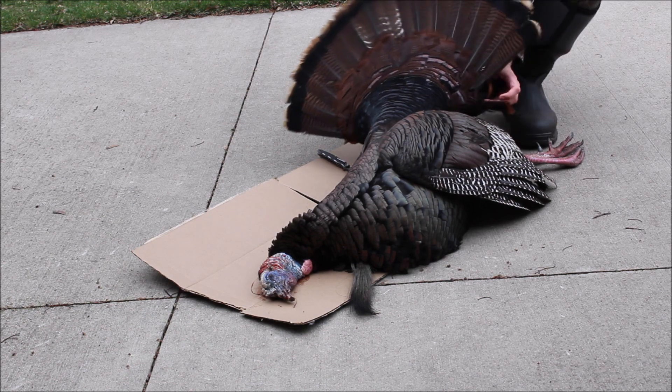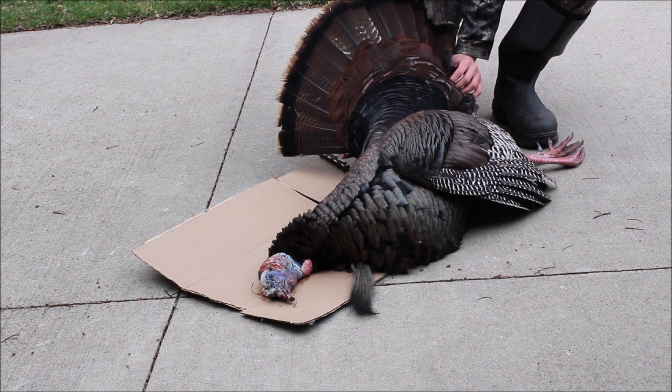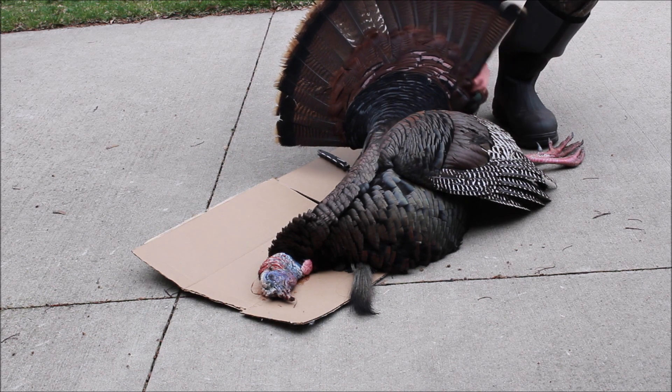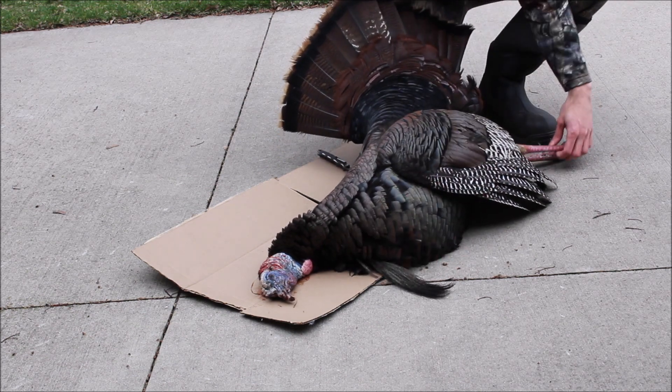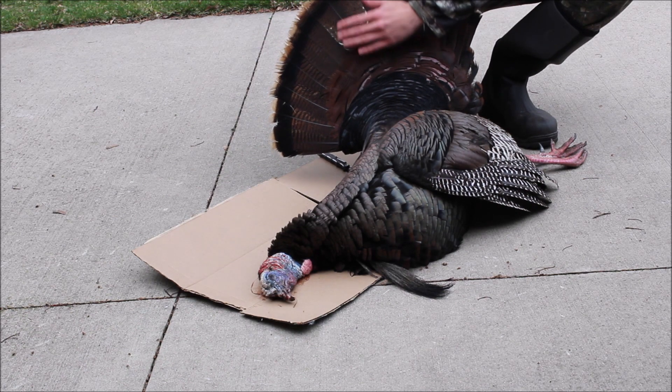I got my nice spring turkey here — it's actually really easy to mount these guys. I'm going to show you how in a couple of steps. Just shot him this morning, pretty nice bird. He's actually got a double beard, about an inch and an eighth spurs, and some cool little colors here on his tail fan. It's going to look really nice.